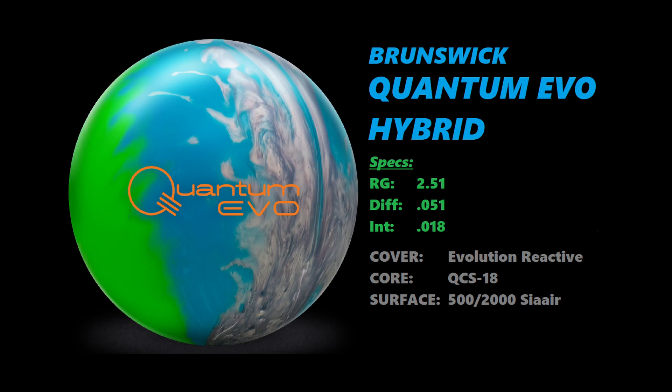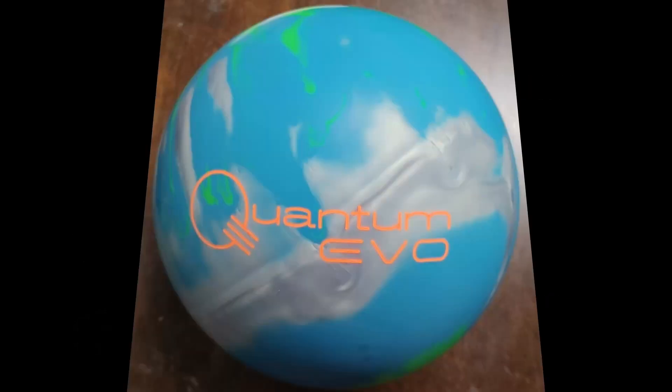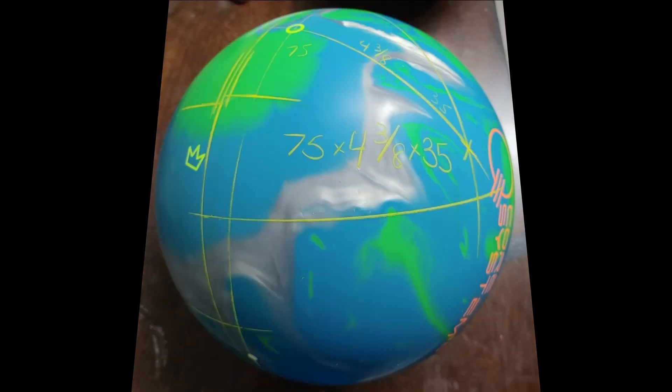Let me tell you something — this ball is dull. Out of the box, lots of surface. But we'll get to that a little later on.